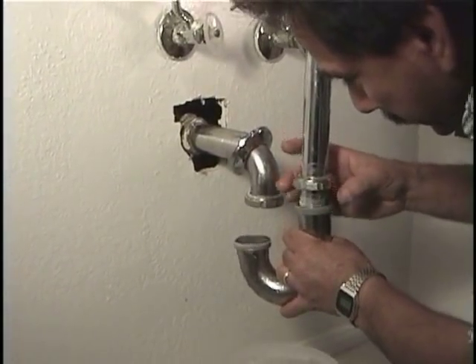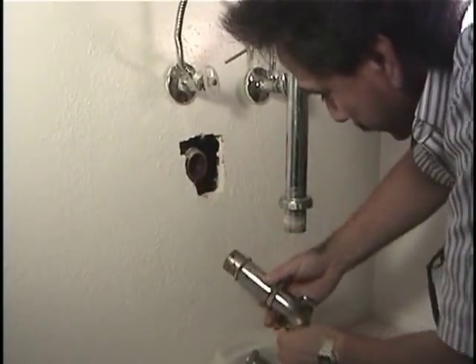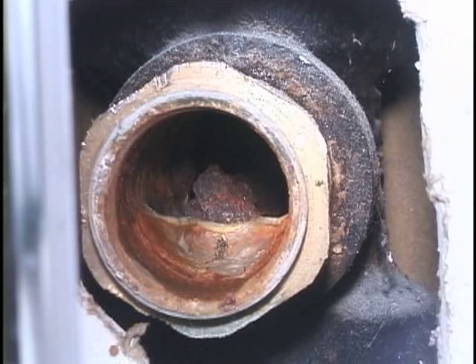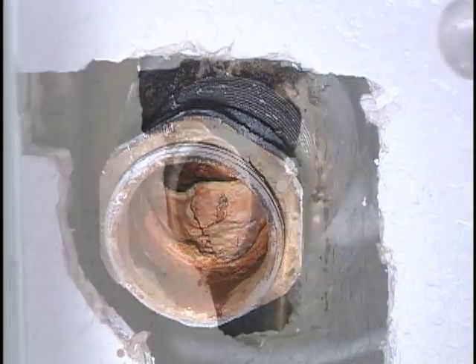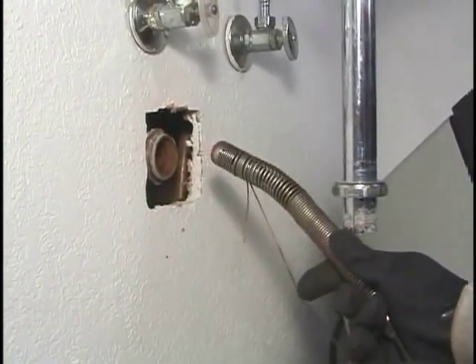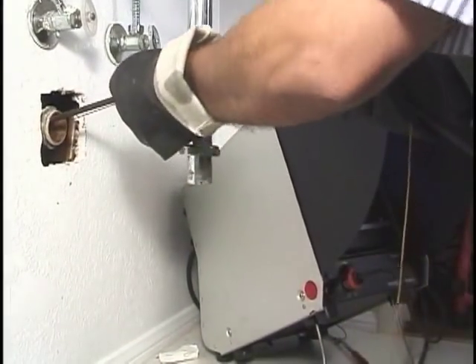There may be times when you need to inspect a branch line from a fixture T. To use this access point, you must completely remove the trap and elbow. Even with the trap and elbow removed, getting the camera through this fitting can still be difficult because of the threaded extension on the T, the sharpness of the turn, and in this case, because of the large amount of buildup in the line. As you can see, the camera can enter the fitting, but it can't make the turn. This is another place where a piece of string can be used to bend the spring and help the camera through the turn. Because this line is severely restricted, it's still difficult to push through the turn, but with a little persistence, the camera does get through.